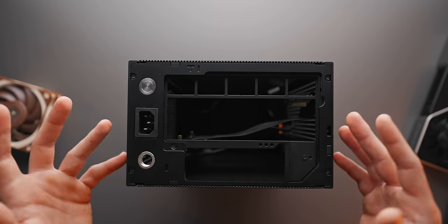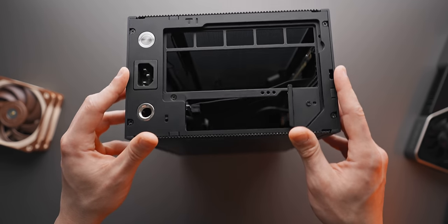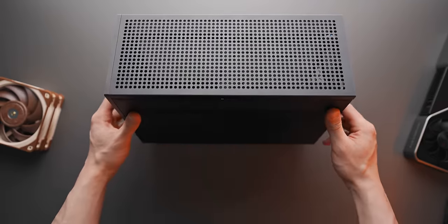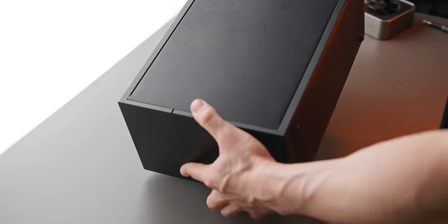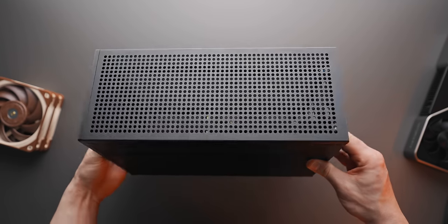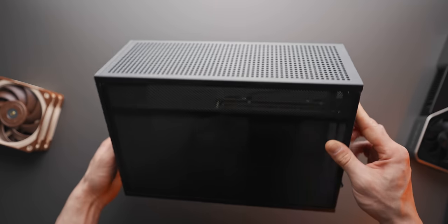It is actually out of stock at the moment but they are bringing out another model at the end of next month. It's a really premium, fully CNC'd case. Being only 10 liters in volume, you're going to be very surprised with the amount of hardware you can fit in here. This thing is smaller than a shoebox, but by the end of this video we'll be housing a super powerful gaming PC.